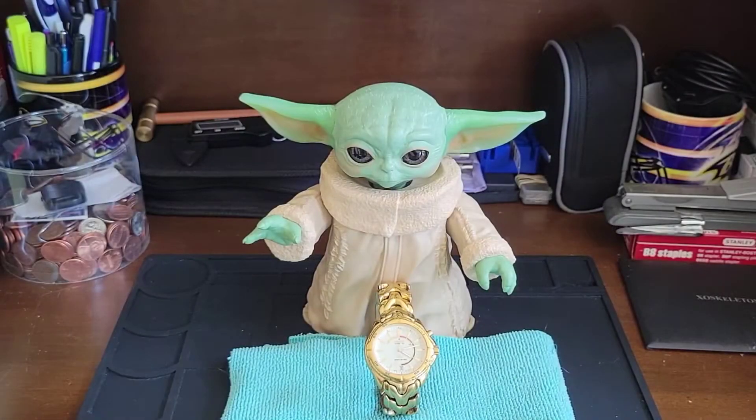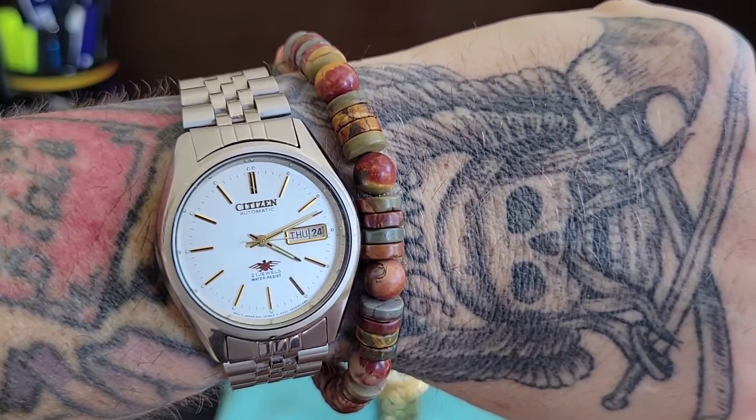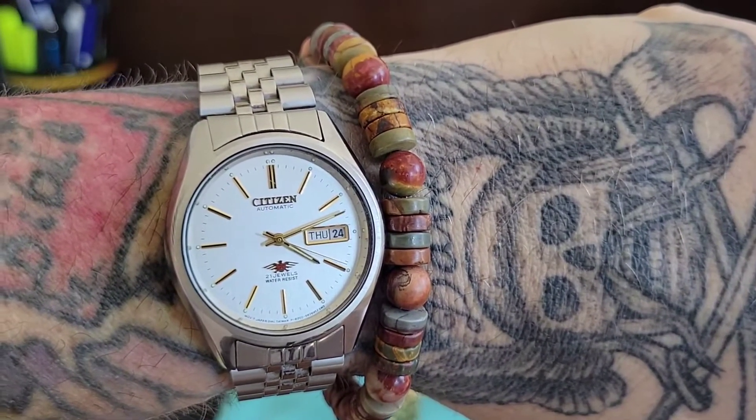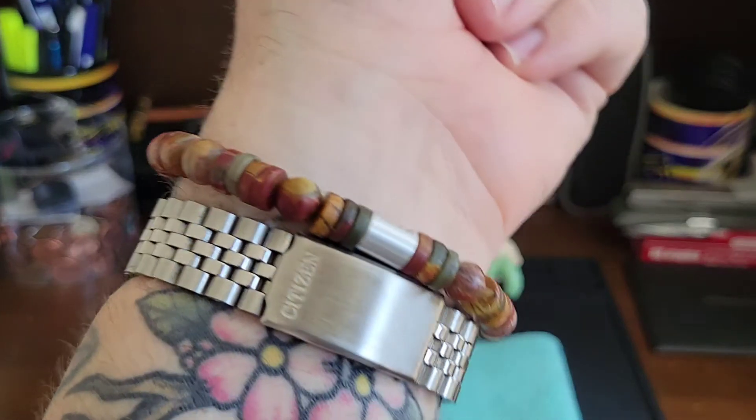Alright guys, let's do the wristwatch check. We have the Citizen Eagle 7, February of 1982, vintage automatic watch with the Beads by Gonzo Bracelet.